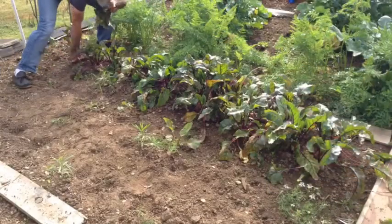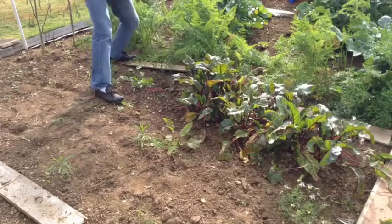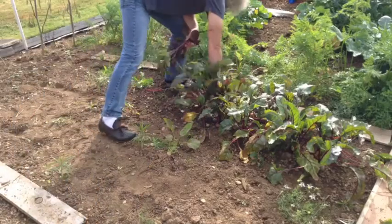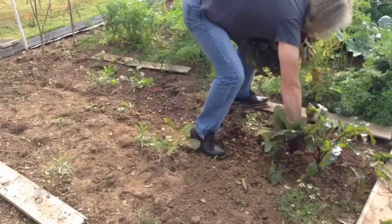The rest of our early beets were harvested around the same time as the onions. Although beets don't store as well as onions, they can easily last in the refrigerator for a month and are also very good for pickling and canning.